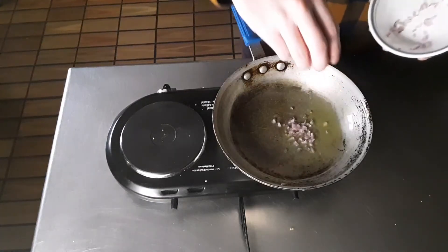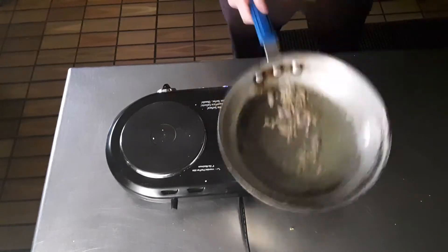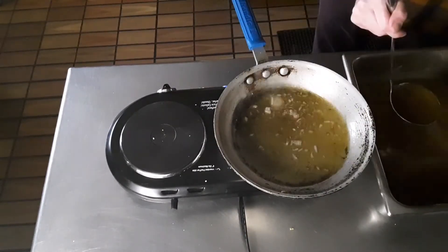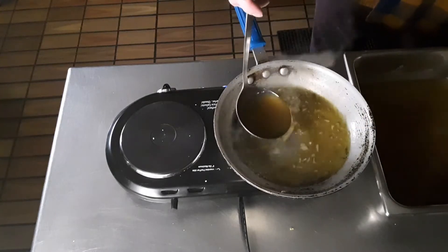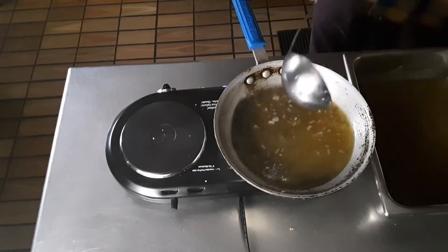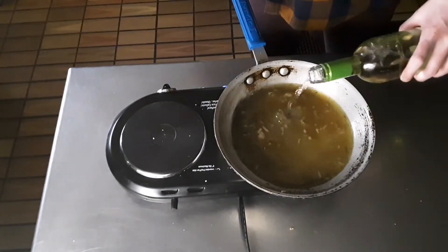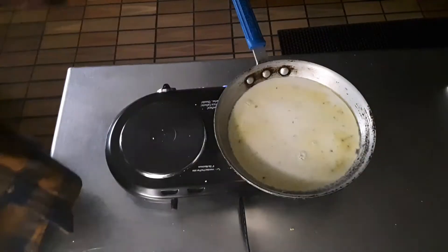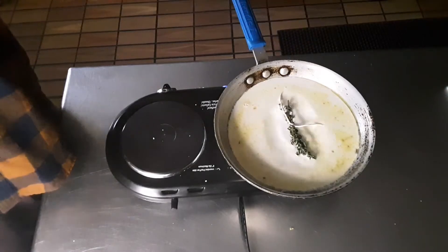For the actual sauce, we're starting with some olive oil and softening up a shallot. Add your mushroom stock — and for real, this stuff slaps! It is exponentially better than the stuff you will buy at the store. Add a hefty gulp of white wine and some heavy cream as well. Let that simmer and add a sprig of thyme.